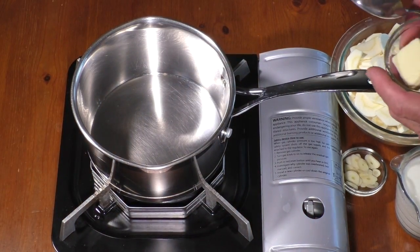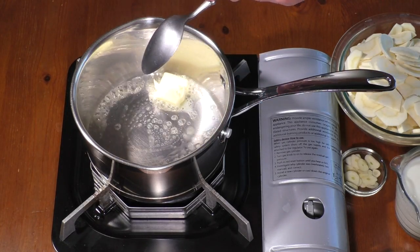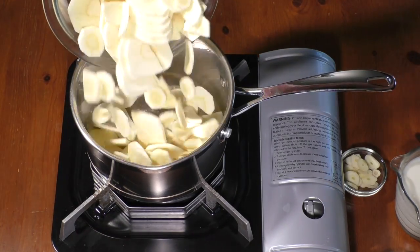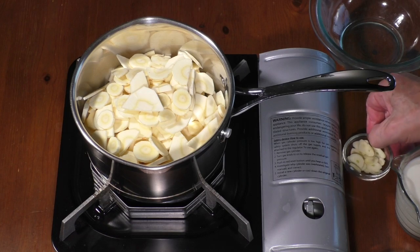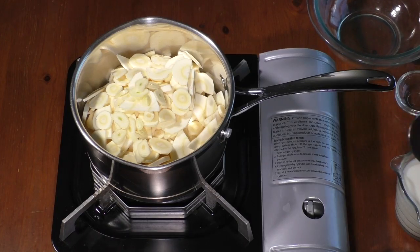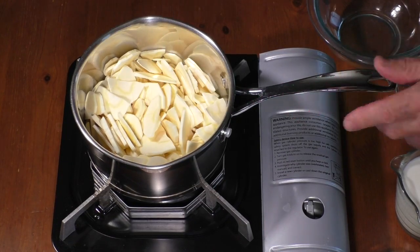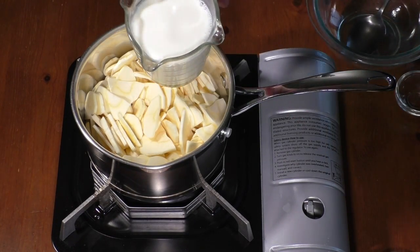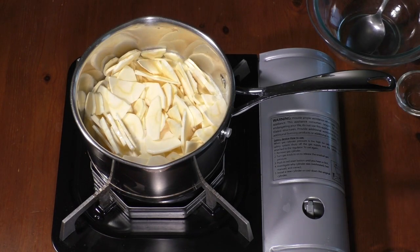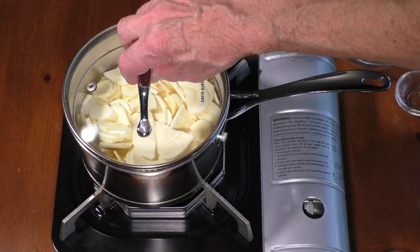Meanwhile, make parsnip purée. Melt 1 tablespoon of unsalted butter in a pot at medium-high heat. Add sliced parsnip and garlic. Pour in a cup of whole milk. Cover and simmer at low heat for 15–20 minutes, until parsnip is tender.